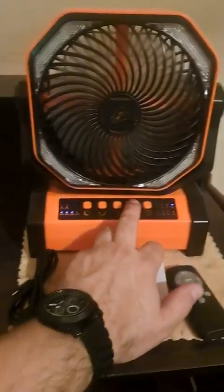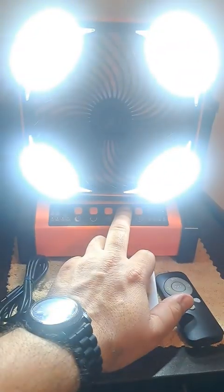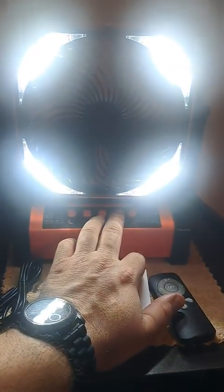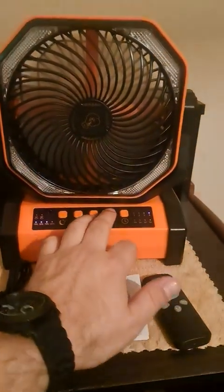It has a light feature, and the lights are pretty bright. We'll go through the settings — that's the first setting, second, and third. As you can see it's pretty bright; the third setting is really nice.